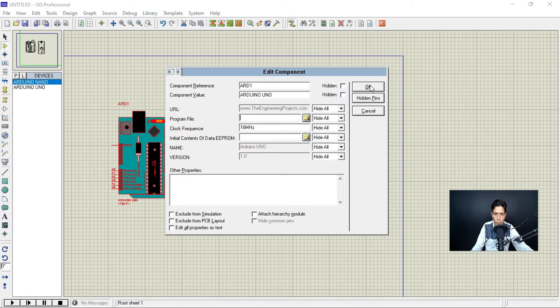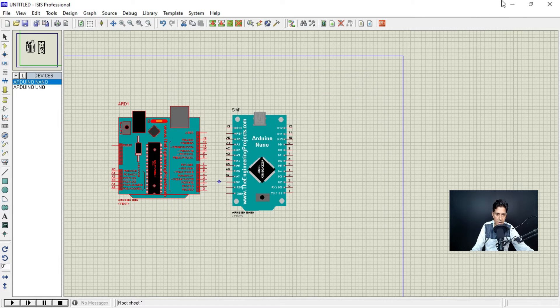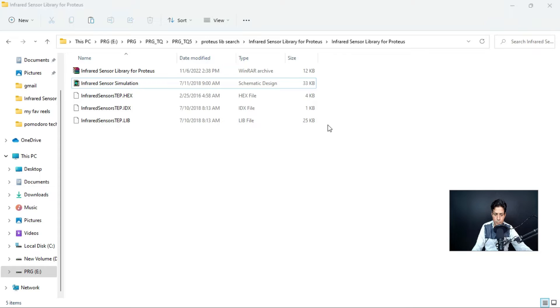This is how you can download any new library into the Proteus software database. If you want to use it, just double-click and upload the hex file. Now let me explain one more component — the IR sensor. This is the infrared sensor library for Proteus, downloaded from the same website. These are the two files: the .idx file and the .lib file. Copy them and paste into the same folder — C drive > Program Files > LabCenter Electronics > Proteus > Library.